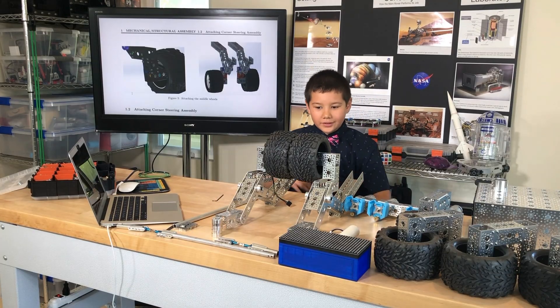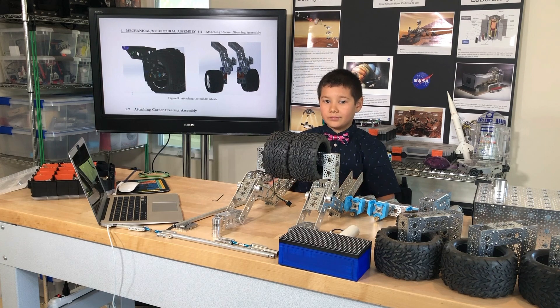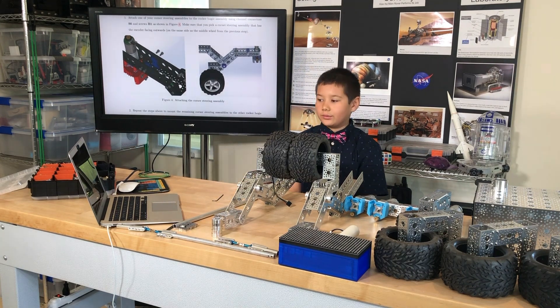I've finished mounting the two base wheels to the two rocker bogey assemblies. Now it says: attach corner steering assembly. Attach one of your corner steering assemblies to the rocker bogey assembly using channel connectors S6 and screws B1 as shown in figure 4.